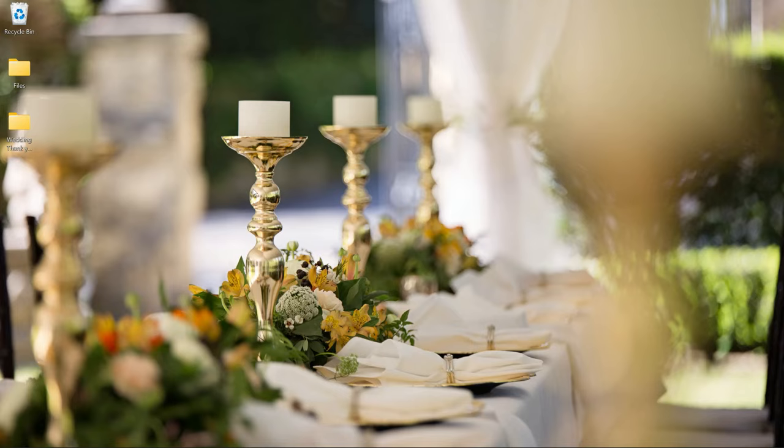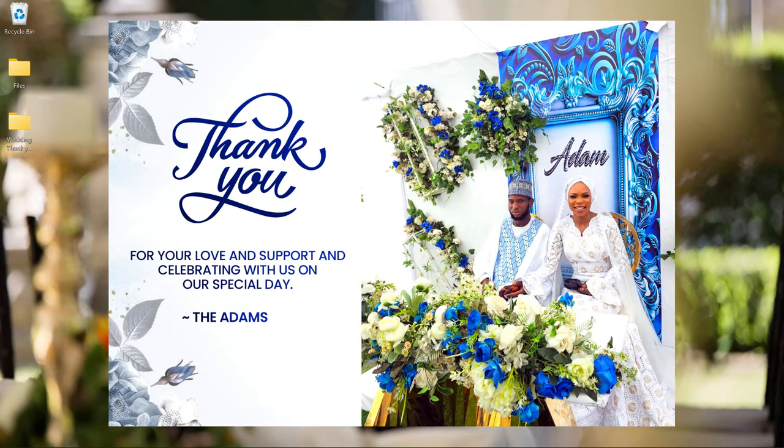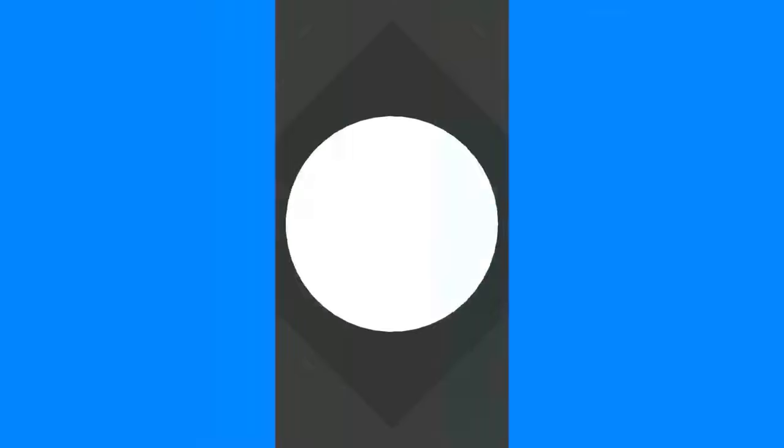In this video I'm going to show you how to make a very simple thank you wedding card like this in Photoshop, and this is coming up.